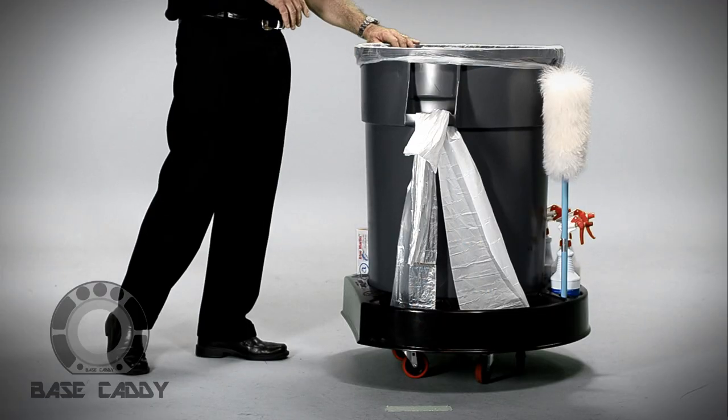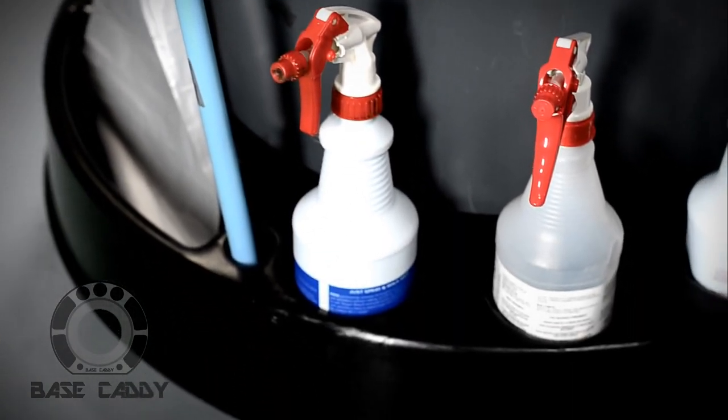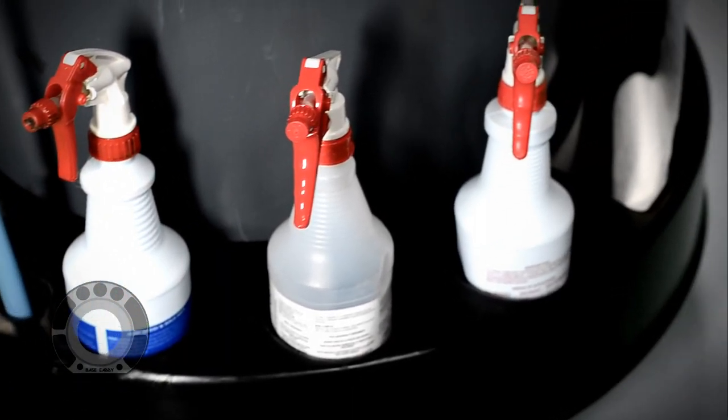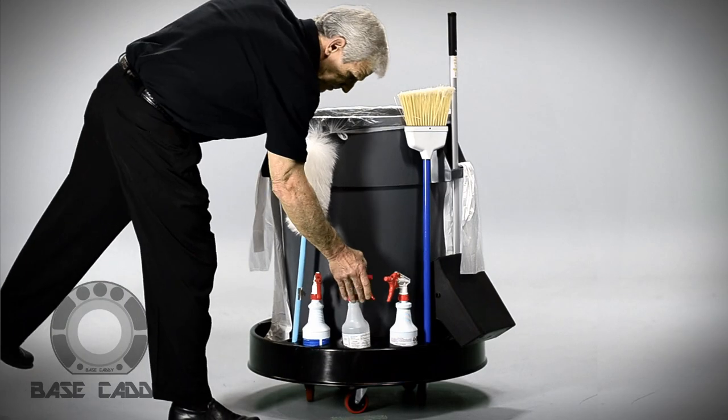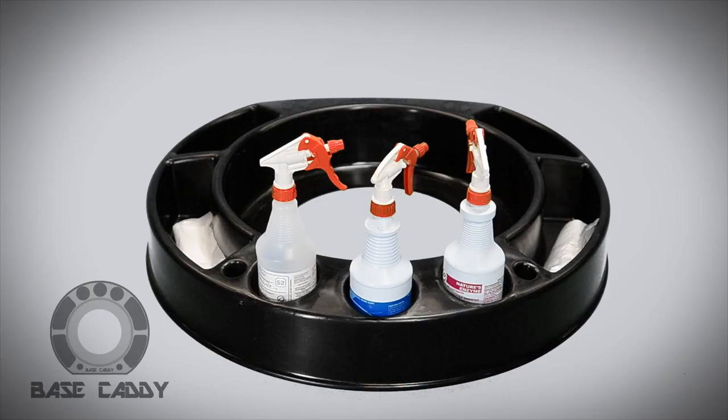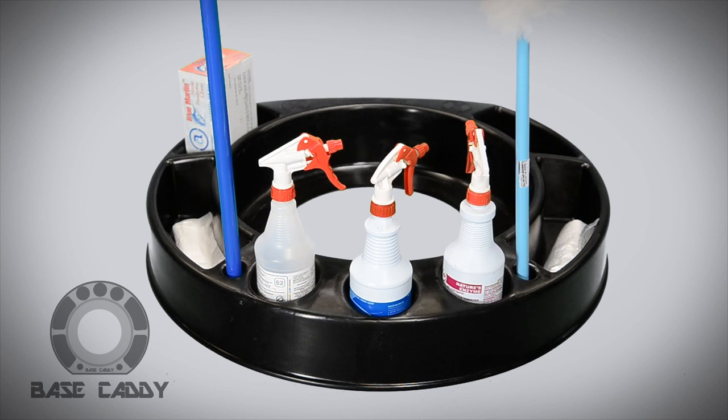The Base Caddy is designed for maximum utility. It has four pockets that you can store any of your supplies, to include trash can liners and cleaning supplies. It also has three round cup holders that accept the standard 32 ounce spray bottle. It has two smaller receptacles for your broom and/or duster.